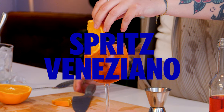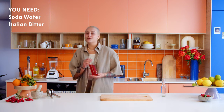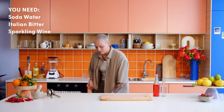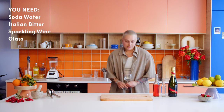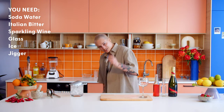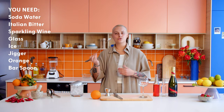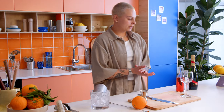This is the OG of spritzes: the Spritz Veneziano. You're going to need soda water, a fruity Italian bitter, some sparkling wine, something to drink from, some ice, a jigger, an orange, and a little spoon or anything to stir your drink with.